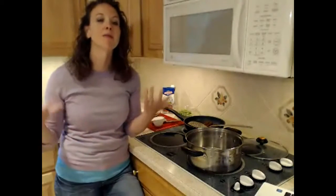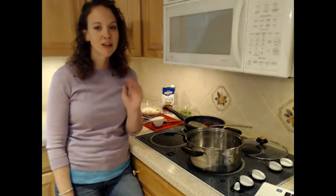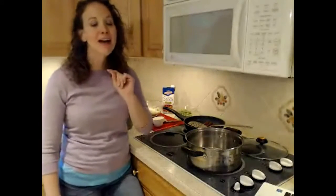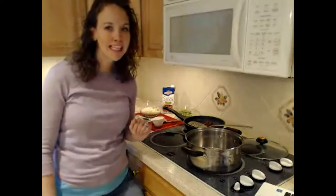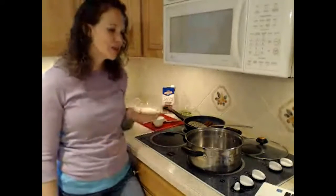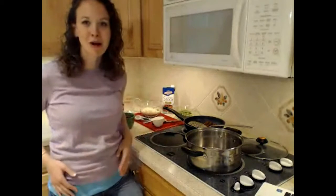I know what you're thinking. You're probably like, well, Allison, neither one of us are passive-aggressive, so we don't need to make this dish. I'm here to tell you that I completely disagree. I bet even if you don't think you are passive-aggressive, we all do this from time to time. So just go ahead and do this and act as if you are that passive-aggressive person, because I know that you are. Long intro, but here we go.